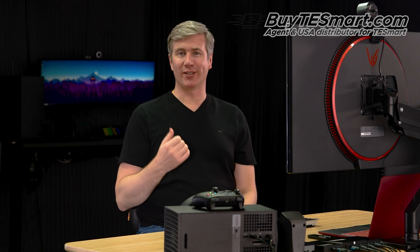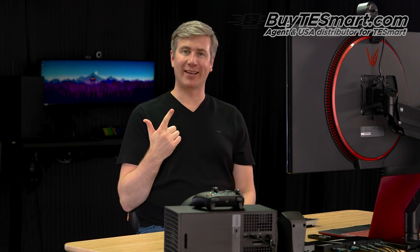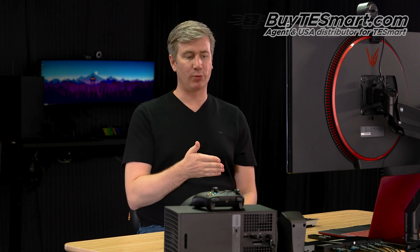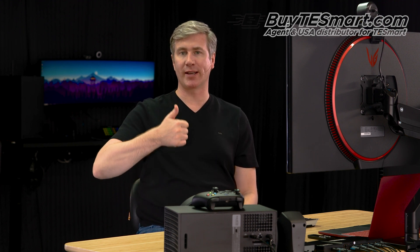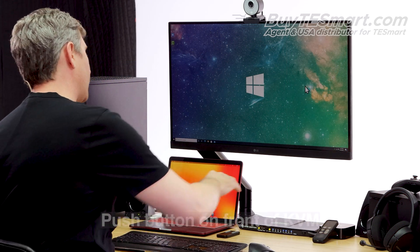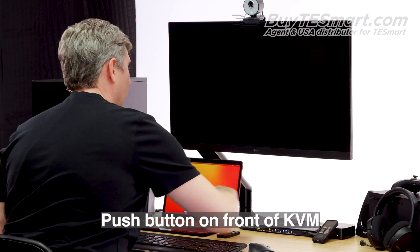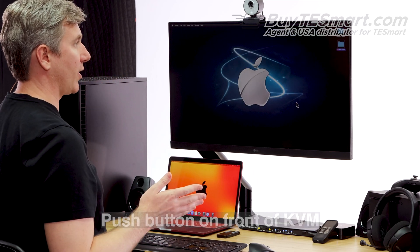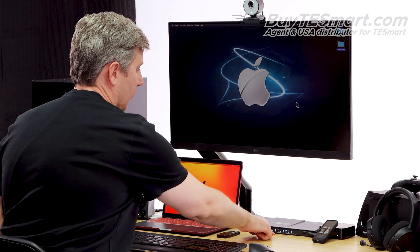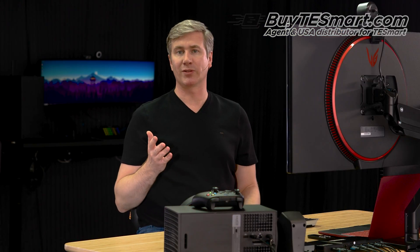There are four ways to switch inputs: the push button on the front, the hotkey commands, the remote control, and mouse gestures. When you use the yellow push button on the front, the KVM is going to cycle up to the next input. Since we're on input one, which is our Windows PC, we're going to press the button and go to input two, which is our MacBook Pro. You'll notice the selection LED goes from one to two, so that's another way to tell which input you have selected.